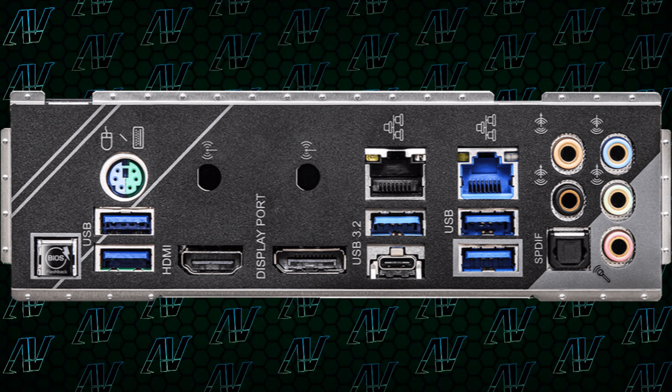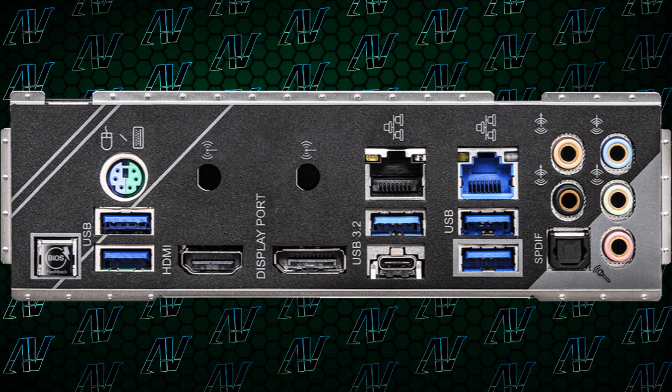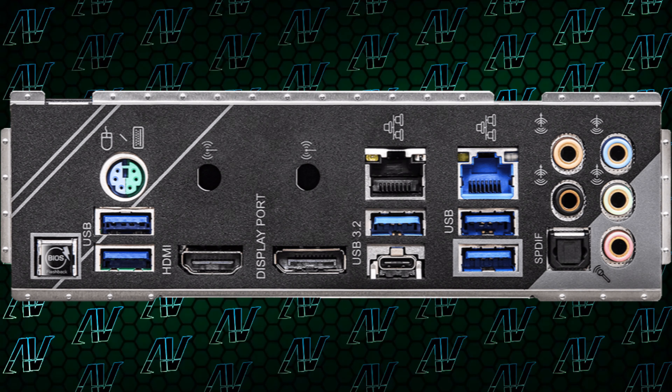Because otherwise, the rear I/O is absolutely great — it has pretty much everything you could need. It even has two Ethernet ports: one for 2.5 Gigabit and one for 1 Gigabit Ethernet. The rear I/O shield is actually integrated right out of the factory, so you don't have to lacerate yourself trying to put it in. So they think of all of that, but they still manage to mess up some other very fundamental things.